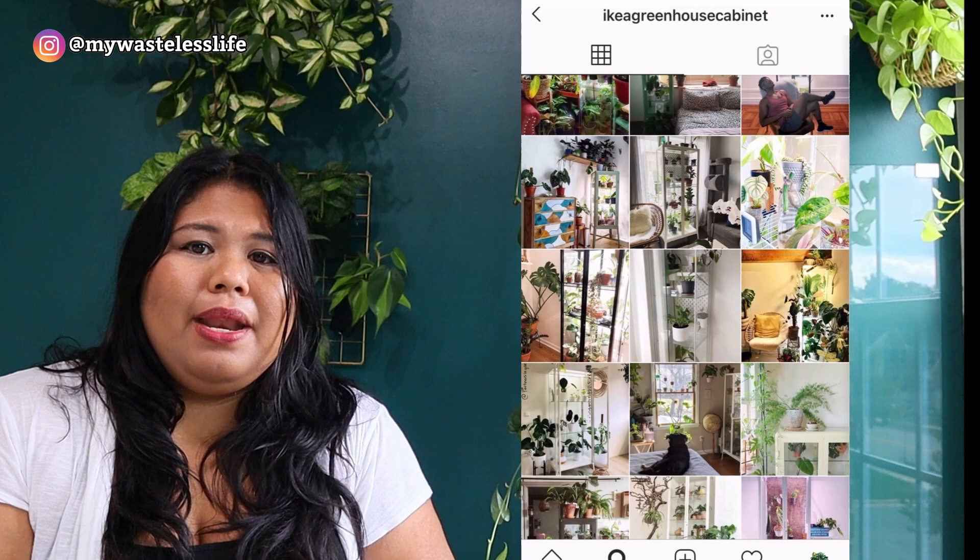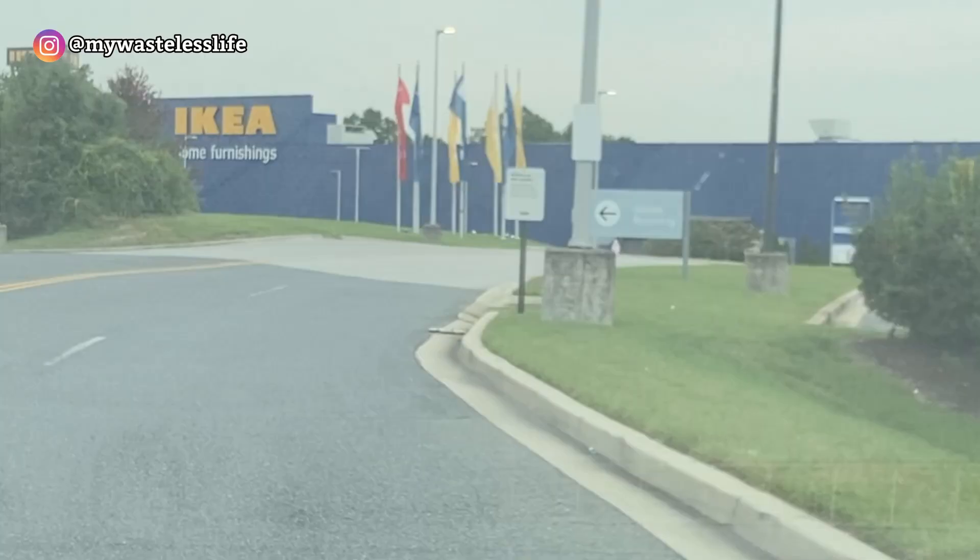I got the DeTolf — the cheapest IKEA glass cabinet at $60. Everything else is over $100, which isn't within my budget. They're very hard to find right now because they're all sold out. It's also the perfect size for my bedroom and I can fit so many plants in it. Let's get into the video — I'll show you the vlog of me at IKEA and then setting it up.